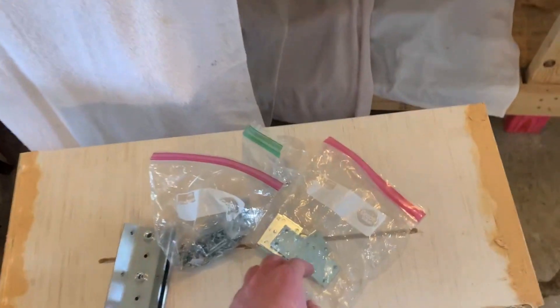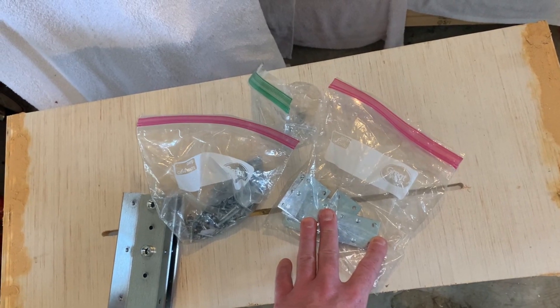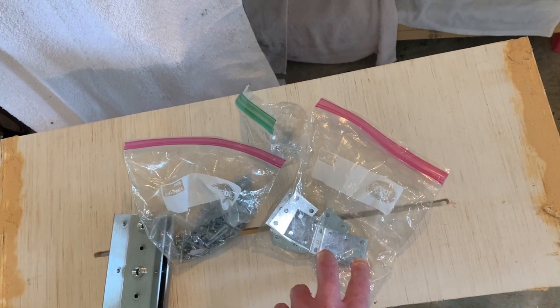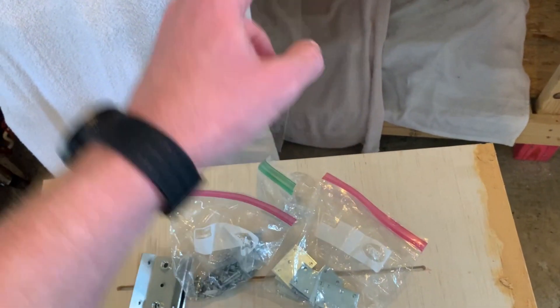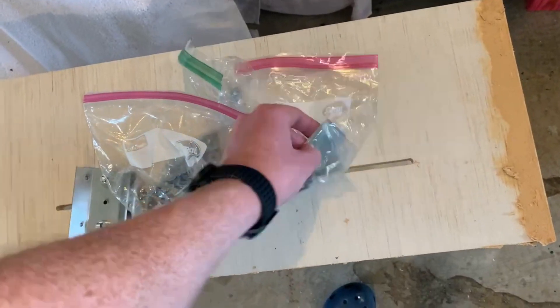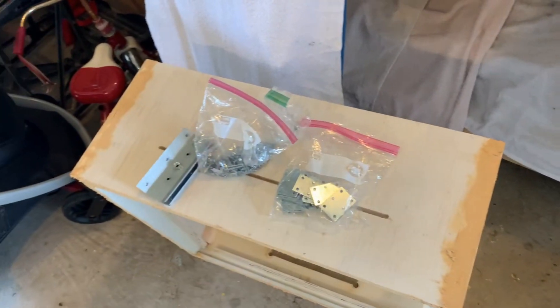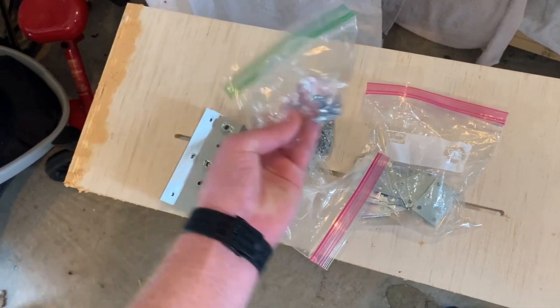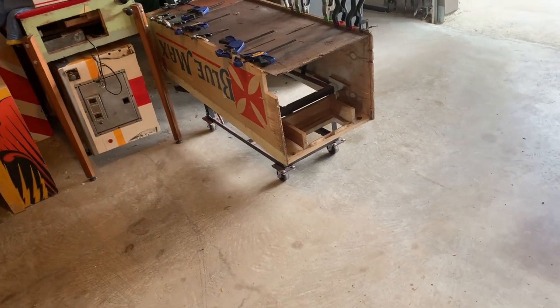I've got these mending plates here from Lowe's. They're actually made for taking the top of your shelves — like bookshelves — and sticking them on the edges and screwing them together so you can screw them all to the wall as one shelving unit, especially when you have kids. We got a variety of screws here. We just got to make sure they're not going to interfere with the leg plates, so let me flip it over and show you what we're thinking.